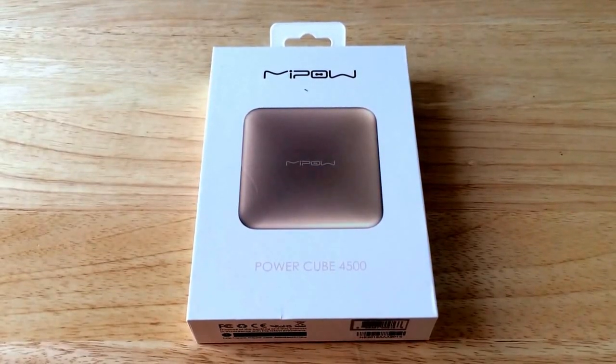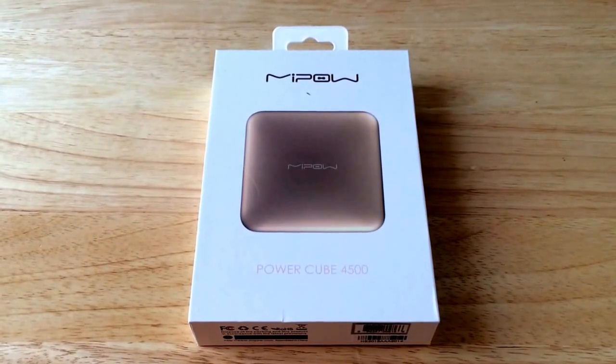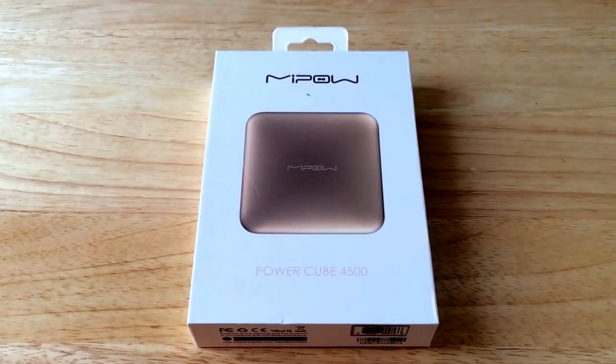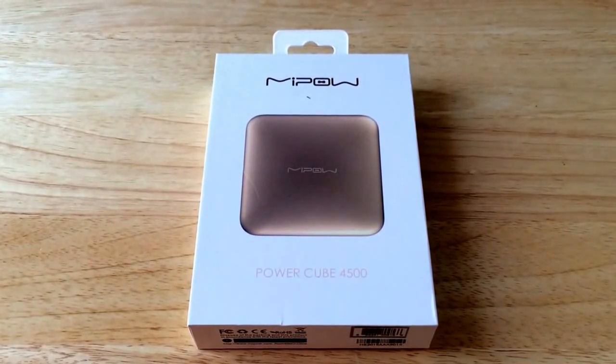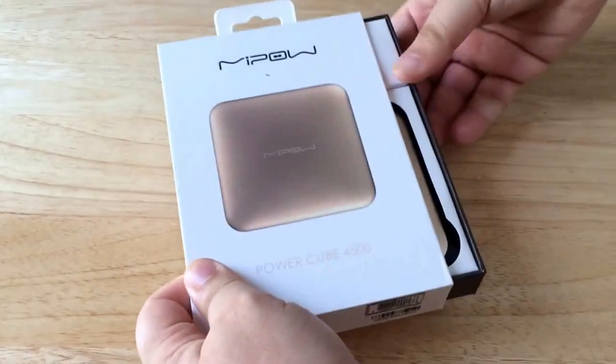Hello, this is Chris Roshna, 24K on Twitter. Today we're unboxing the Mipow PowerCube 4500. The name derives from the amount of power it has inside the battery. This is also gold — they have different colors. So this is a 4500mAh battery.